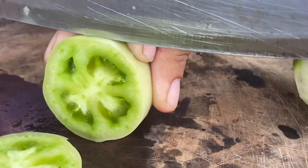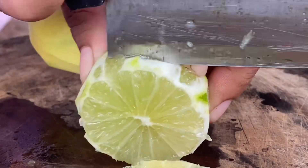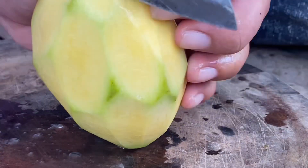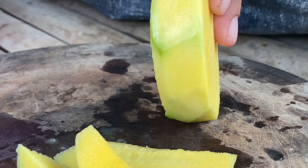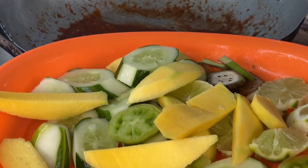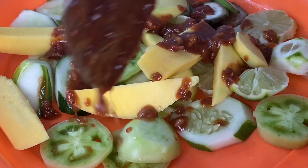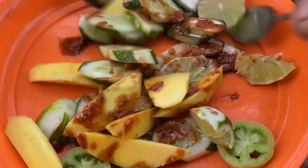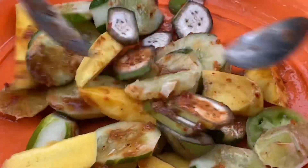I'm going to put it in the pan. Then add our deep pasta sauce on it like this on our sour fruit. Then we mix it together like this. I'm so mouthwatering.